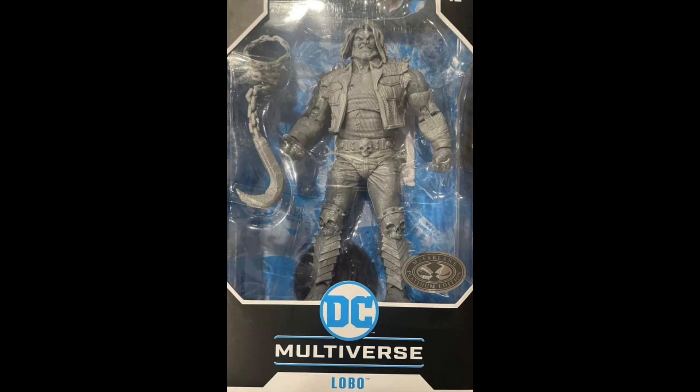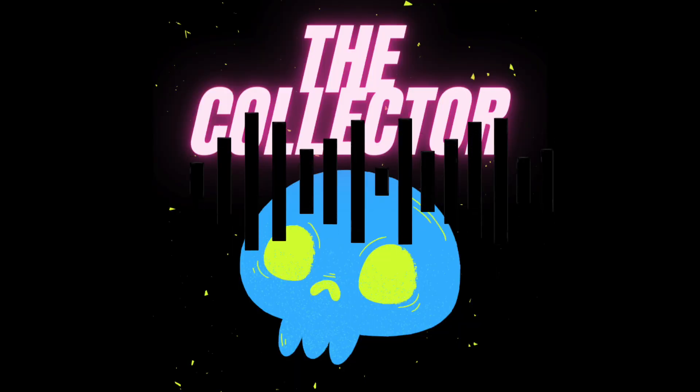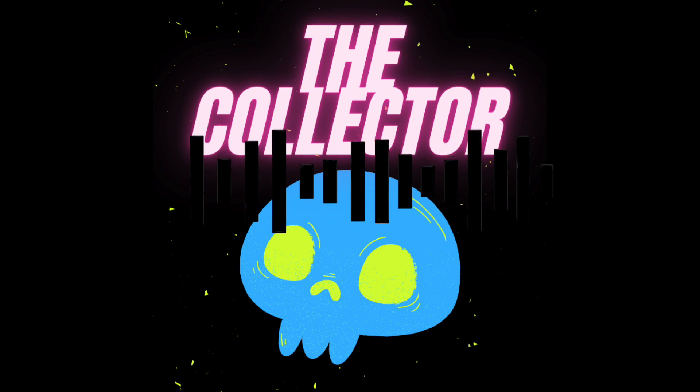McFarlane has been on a streak of releasing these artist proof figures from DC Multiverse, and to be honest I'm not a big fan of it. I'll be a big fan of some which are pretty cool to customize, but not all of them. If you guys agree with me, please leave a like and subscribe to my channel for more content just like this. See you guys soon, bye!